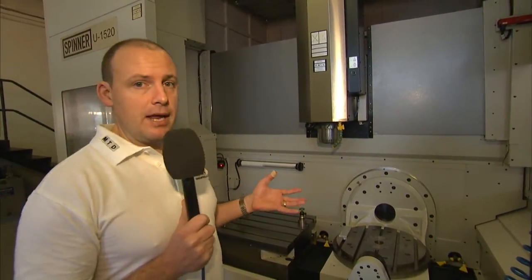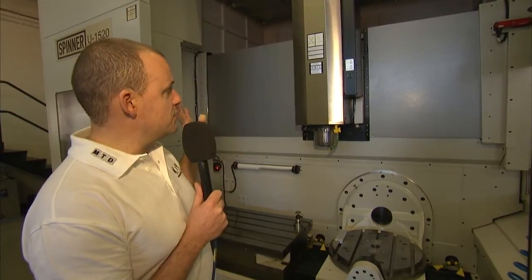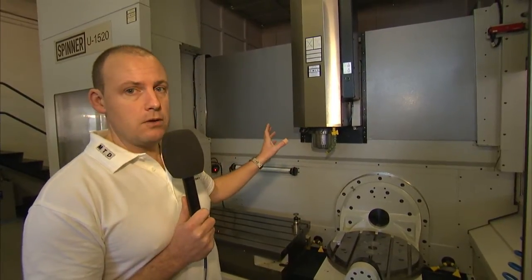This machine is actually available ex-stock. It comes with a standard 12,000 RPM spindle, a 55-station tool changer, and it's a BT-40 spindle.